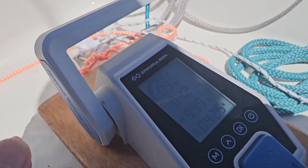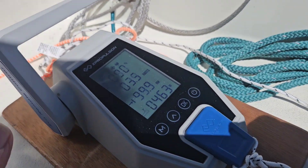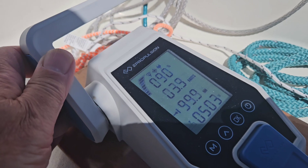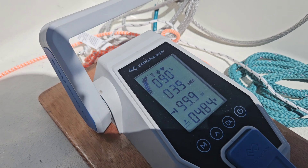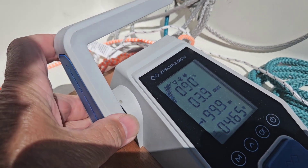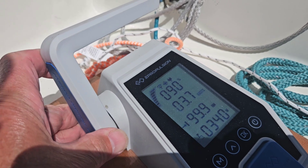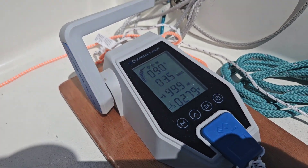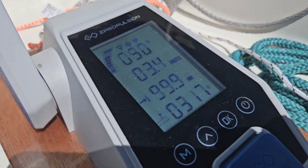Let's go the other way. We'll stop again at 500 watts, watch out for a lobster pot buoy, and try to reconfirm those numbers. Yeah, back to 500 watts — I'm doing about 4 knots, which is consistent with what we saw before. Now let's go down to 300 watts. At about 300 watts we're doing 3.4 knots.